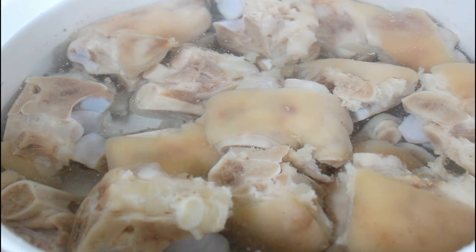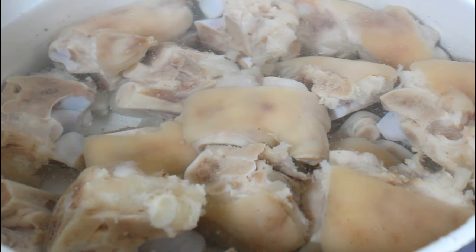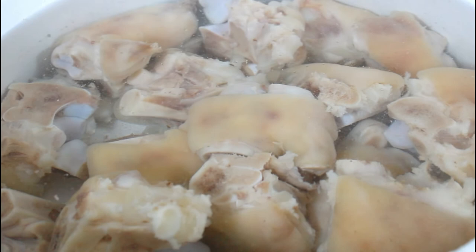Now you can see all the grease and the fat. I'm going to take it from the stove, wash it, and repeat the same process. I washed my pig feet well, and I also washed the pot. I've put it back, added some more water from the tap, and I'm going to put another tablespoon of salt and repeat the process to get all the fat out.